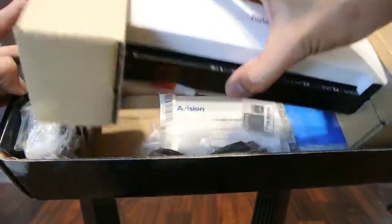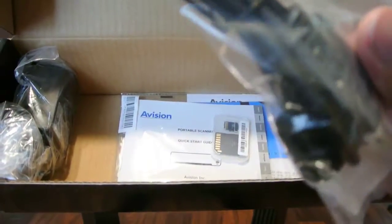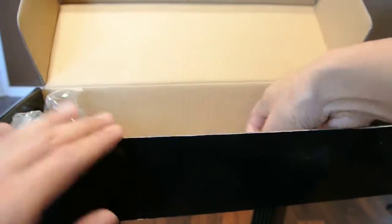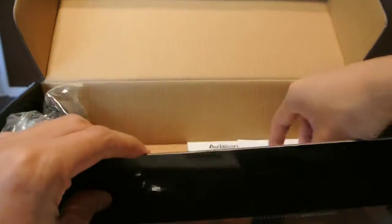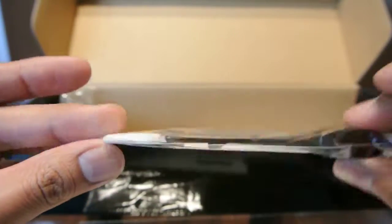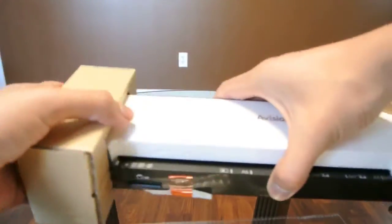Inside we have the scanner. Included we have a USB cord which will connect your scanner directly to your computer. We have the quick starter guide as well as a micro SD card — it's a class 4, 4 gigs. We also have a cleaning Q-tip type of thing to clean the scanner, and the power pack to charge or use the scanner. The scanner is rechargeable and does come with a battery.